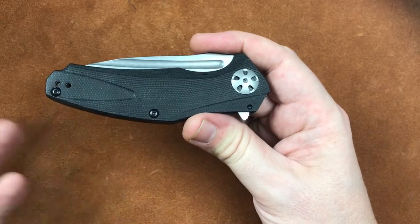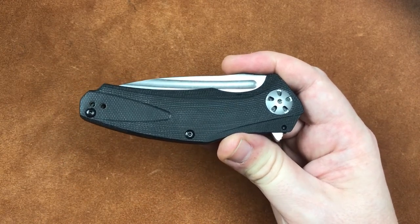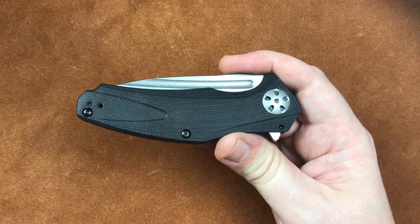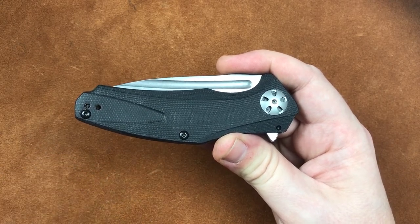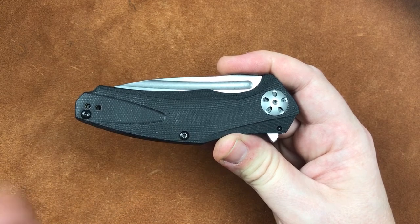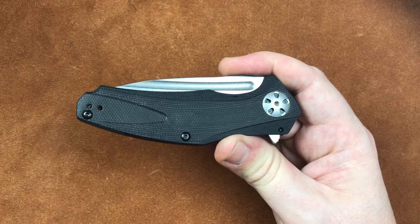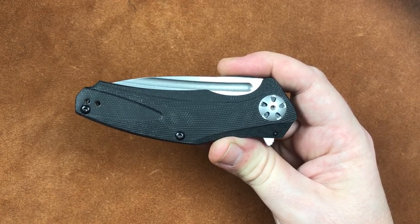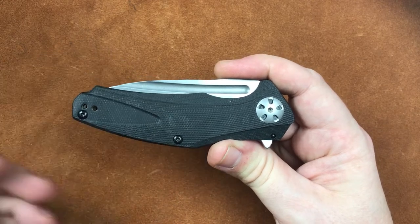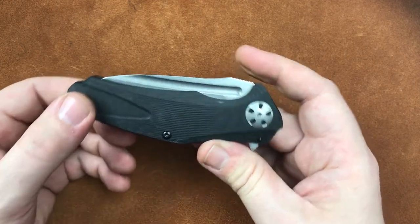That brings us in with a weight of 2.87 ounces. We have a blade length — and this is another one where the handle makes the blade length a little bit skewed — we're just going to call it 3.25 inches. And we're under 3 ounces for what I would consider a full-size knife handle. Pretty impressive.